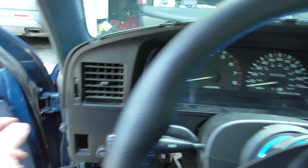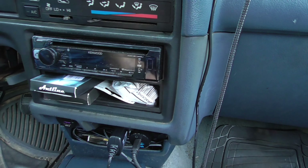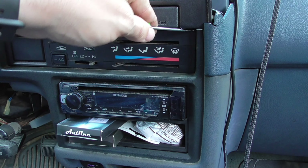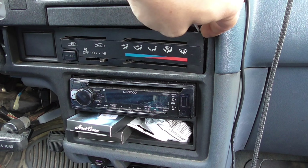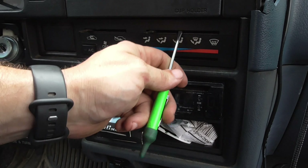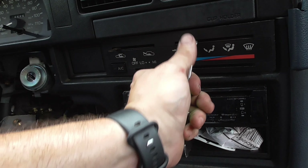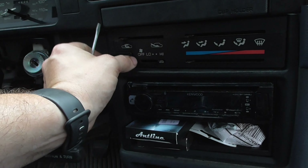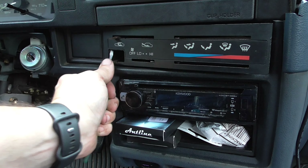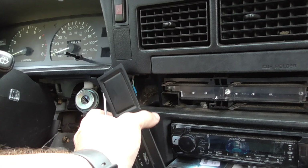To take this off you have to come over here and start removing all your pieces. There are a bunch of different clips in here, both on the top and the bottom. As you pull it out, your AC switch — if you have AC — is going to start coming out. It's nice to have two hands so you don't break it. Got my AC switch out, so now this should just pull directly out. Pull that out and if you had a clock it would plug in right there.